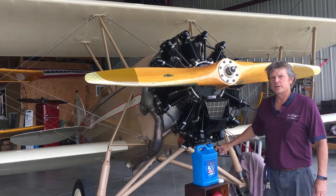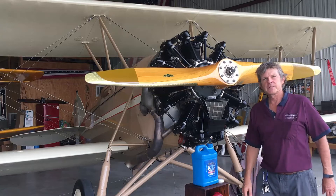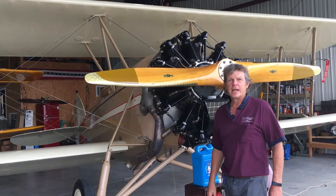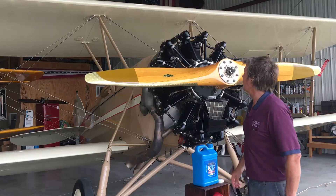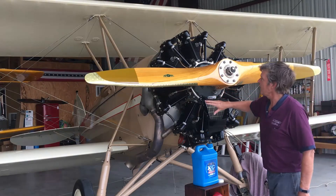A couple of other things — you can see there's an oil jug here because this engine leaks oil all the time. This is an antique engine, and if it's not leaking oil, you better check it because you're probably out of oil.